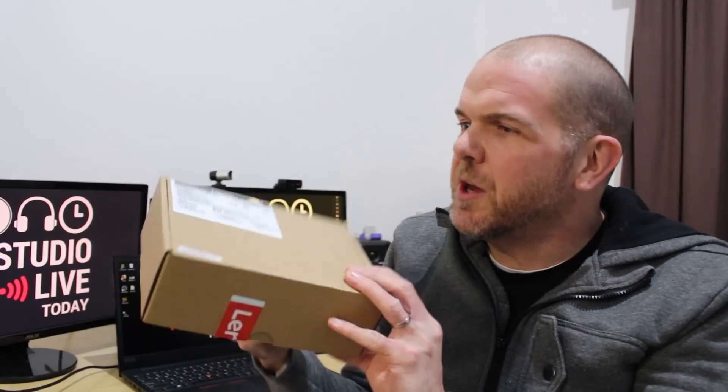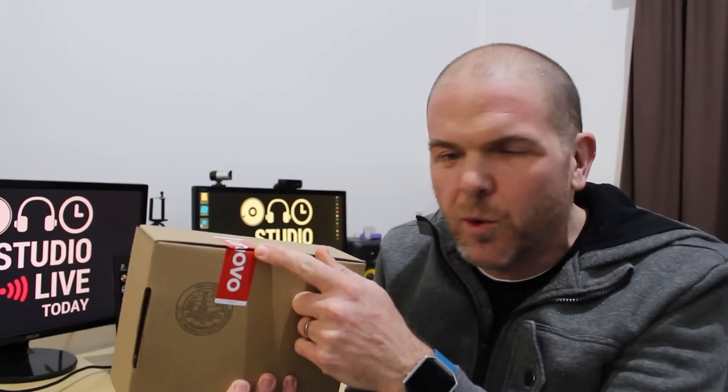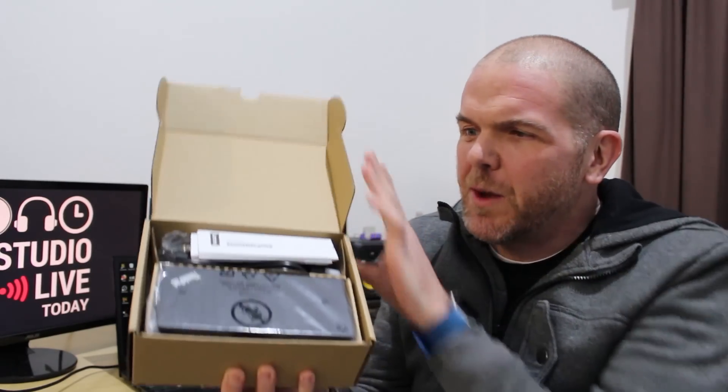You can see here that they have not skimped on the packaging - that is a brown box. We have the Lenovo seal of approval here, which I've already broken into because I did check to make sure everything was in here when they delivered it. So let's open up this box and see what we have inside.